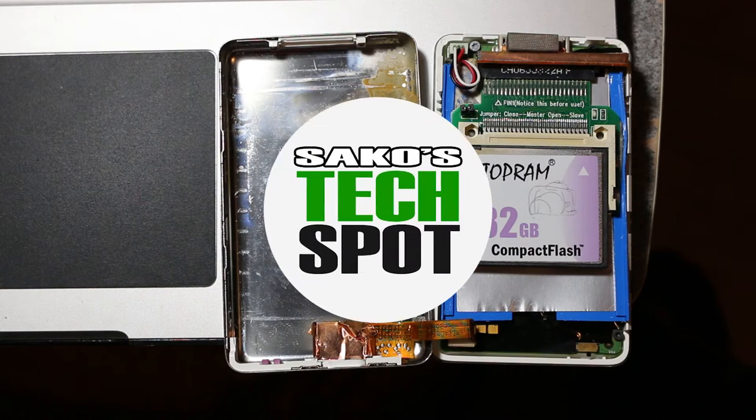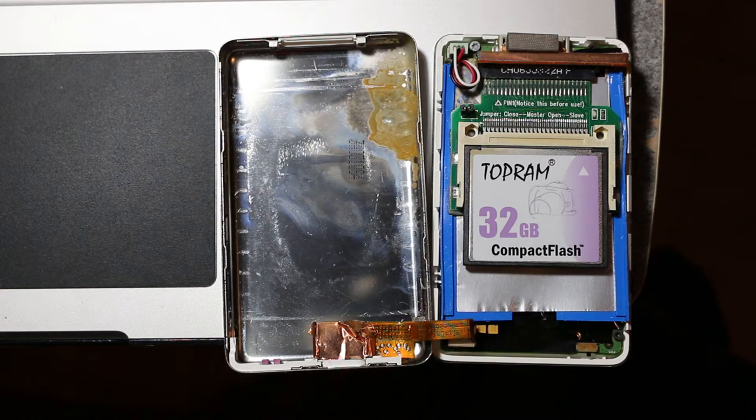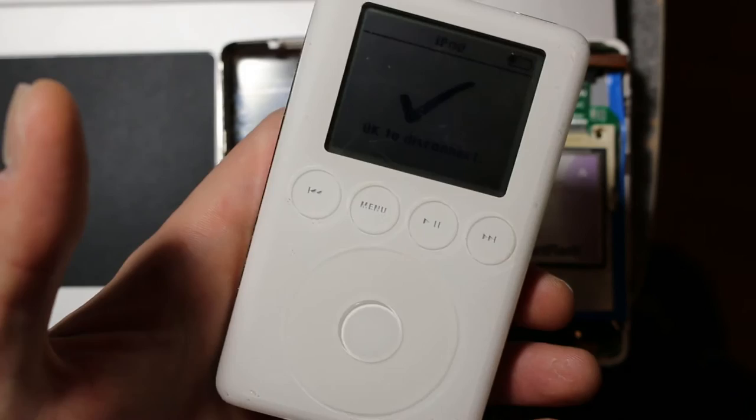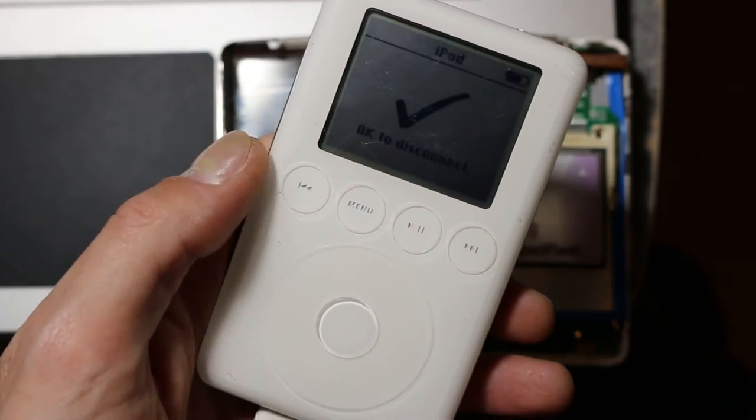Hey guys, welcome to Saco's Tech Spot. We got an emergency tech video here. A couple years ago I modified this third generation iPod to use a compact flash card instead of a traditional spinning disk hard drive. Now I have the traditional spinning disk hard drive still in my other third generation iPod, and this one works just fine — it's actually charging right now and the computer recognizes it.